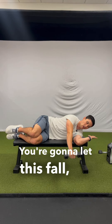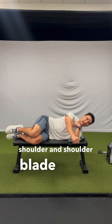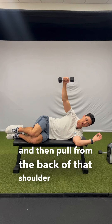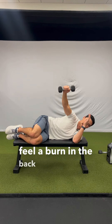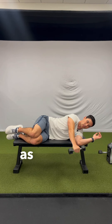You're going to let this fall nice and controlled across your body. Then pull your whole shoulder and shoulder blade down and back, and then pull from the back of that shoulder up towards the ceiling. Nice and slow and controlled each way. You should only feel a burn in the back of the shoulder, and we're also going to be loading that outside of the elbow as well.